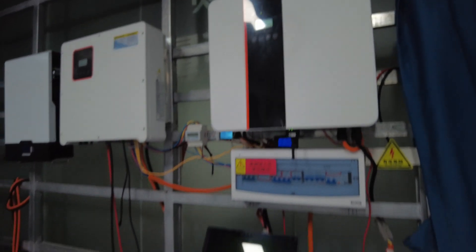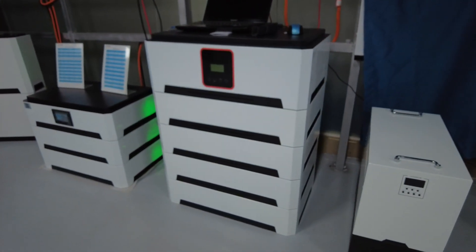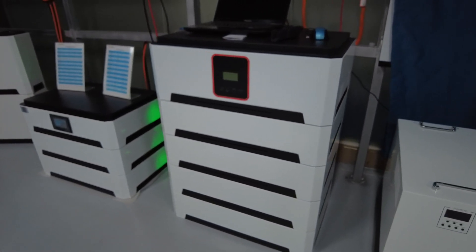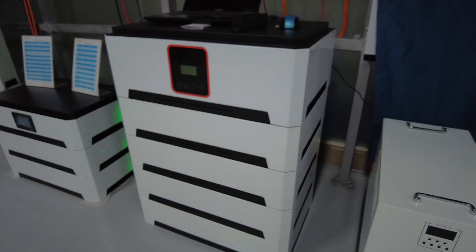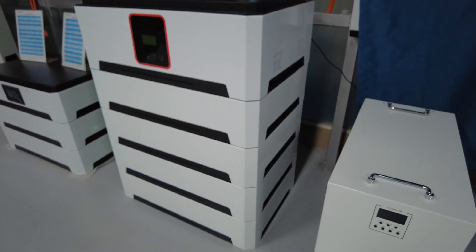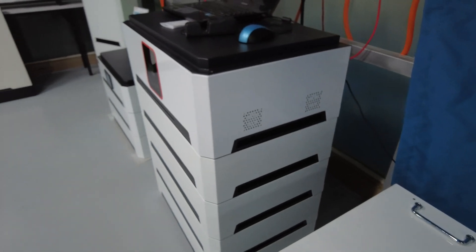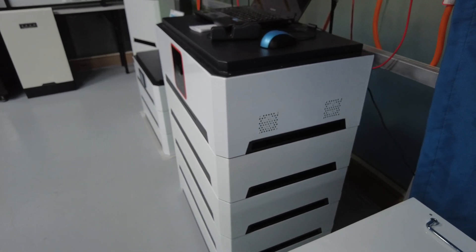This is another 30 kilowatt-hour to 40 kilowatt-hour stackable battery for a family storage system, with lithium iron phosphate battery cells inside.